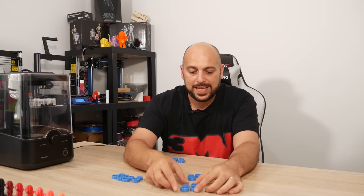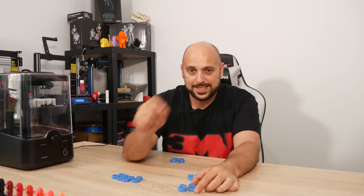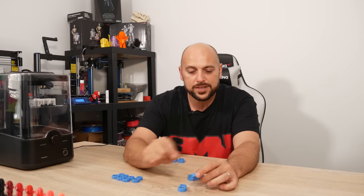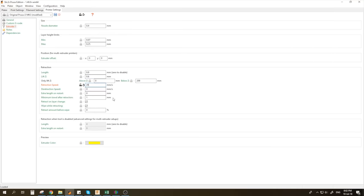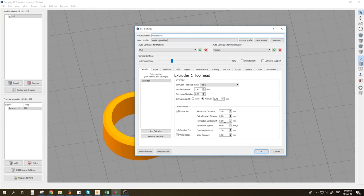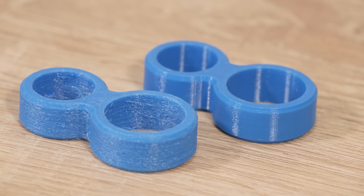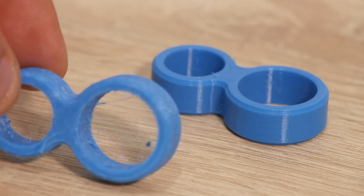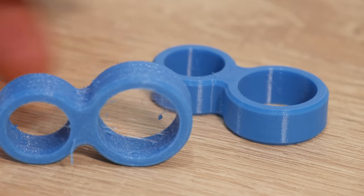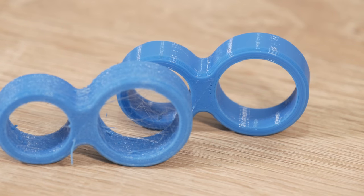With TPU, because it's very stringy and there's quite a lot of pressure within the hotend, when it does the Z-hop it actually pulls a little bit of filament out and creates those wisps. So I reprinted with the same exact g-code, only removing the Z-hop: once with the filament left in humidity, and once with the filament cooked for half an hour at 70 degrees. Even without Z-hop, leaving the filament unattended still produces hideous stringing, while the cooked sample looks almost pristine.